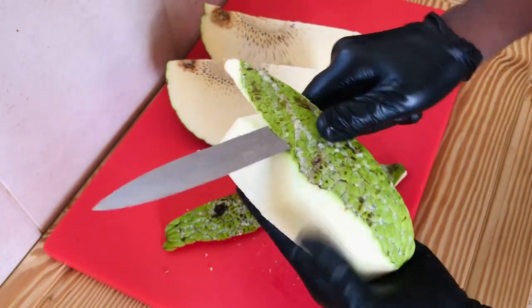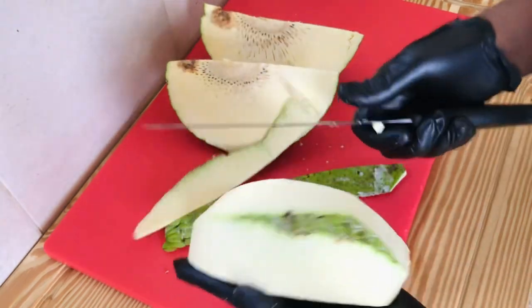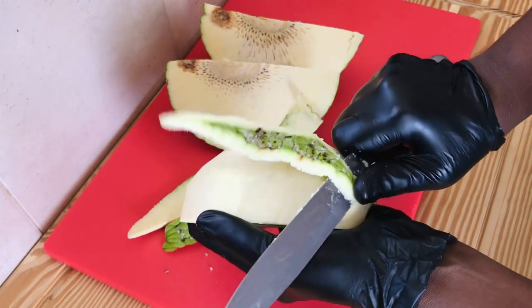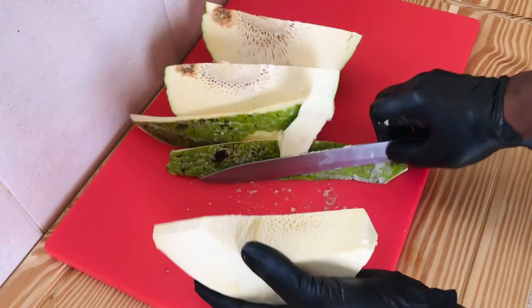It's not an overripe breadfruit, so you can see how easy it is to cut and peel. Once you finish peeling the breadfruit, make sure you cut it into your desired pieces. I'm going to fry mine, so I decided to cut it into thin slices.